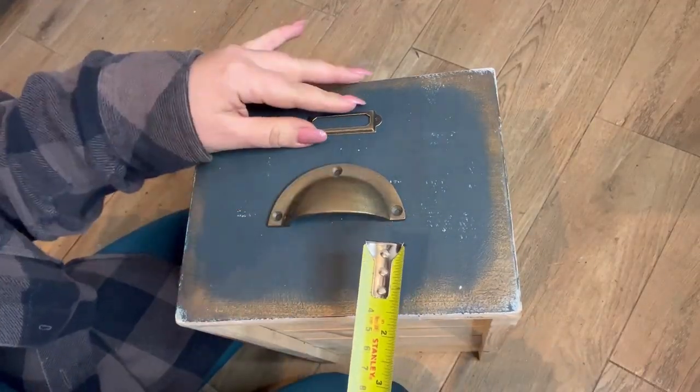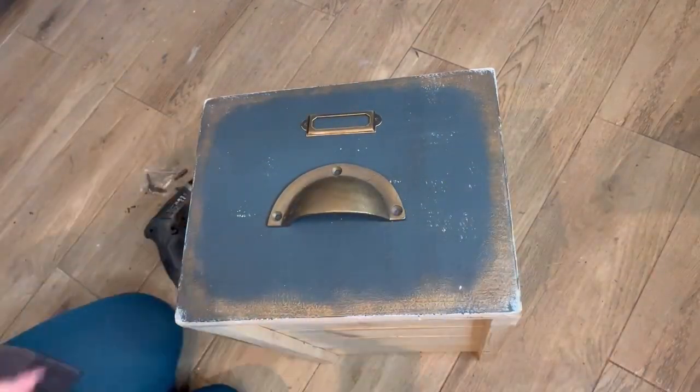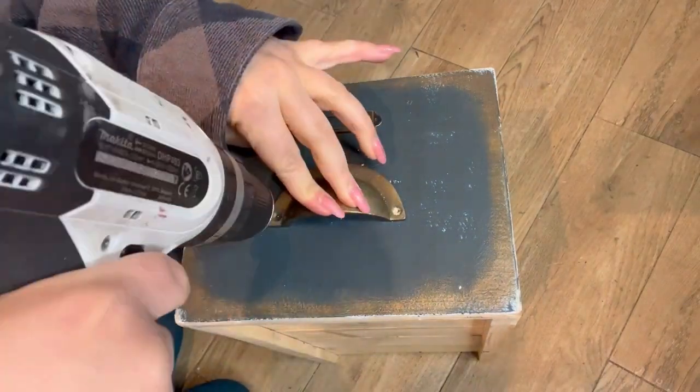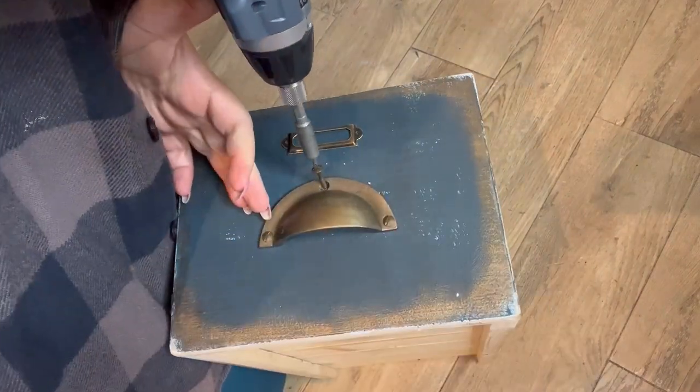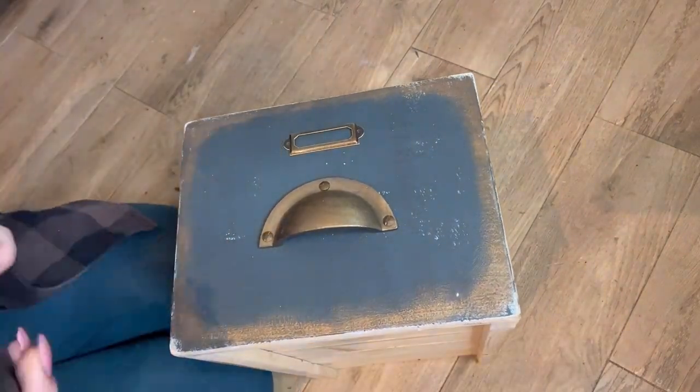Last but not least, it's time to fit the hardware. I'm going for cup handles and card holders for the apothecary style on this piece. I'll measure to make sure they're in the right location, then I'll drill a pilot hole and screw in to secure.